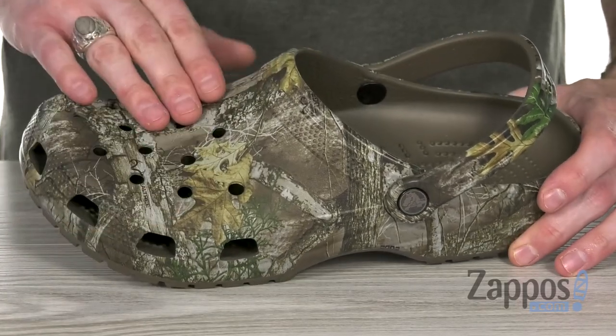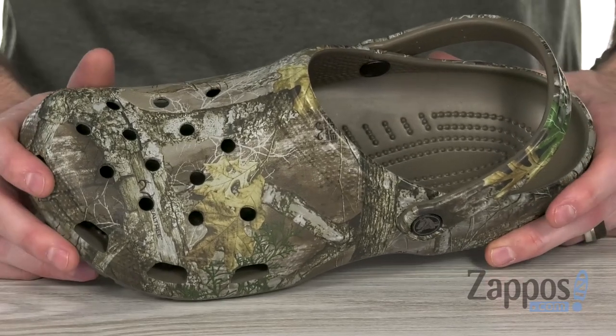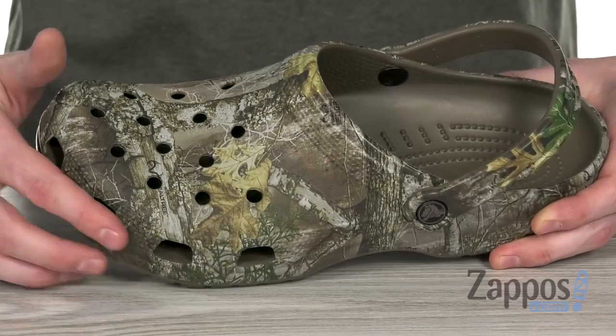This classic clog features that genuine Realtree Edge camo print, so you can be seen or not be seen depending on where you are. It's got the perforations at the top of the vamp for breathability, and same goes for around that toe box.